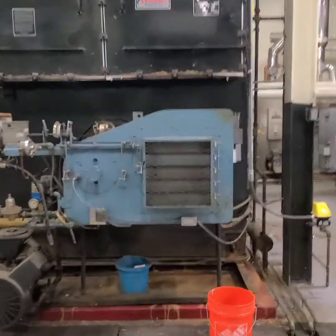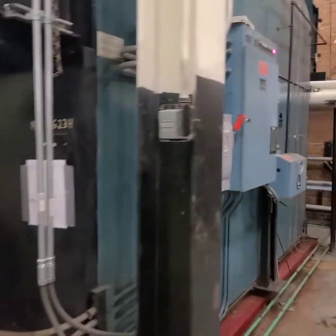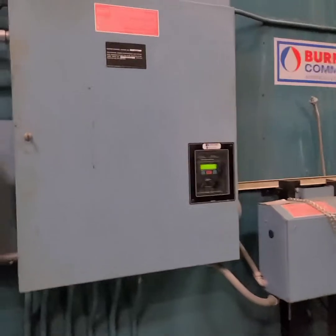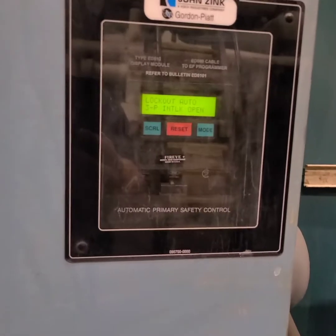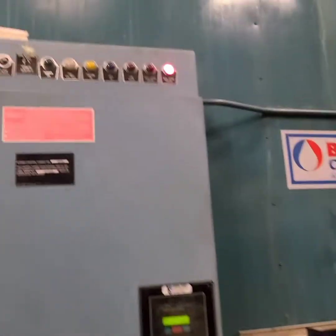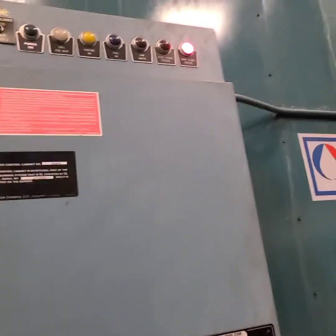I wanted to make a video today on an old Burnham commercial boiler with a Gordon Hyatt dual fuel. It came in for a main flame failure / 3p interlock problem. The main flame failure signal will confuse a lot of people, especially the facility engineers.